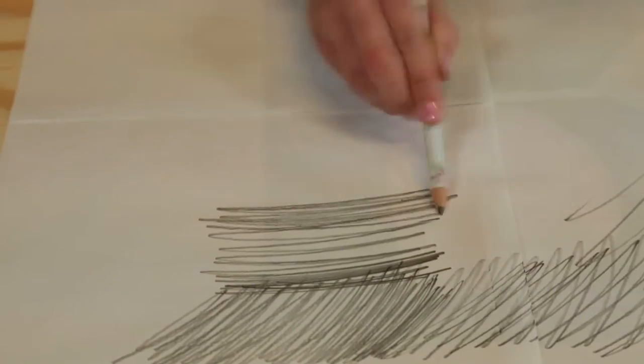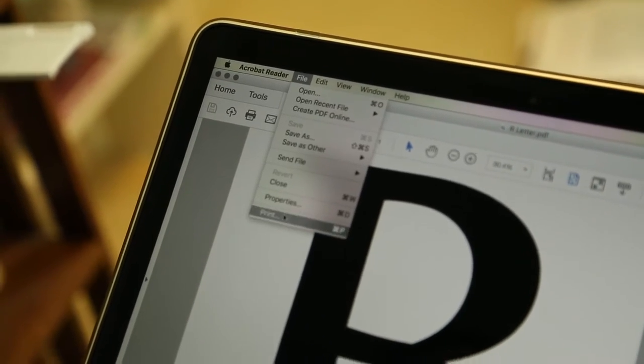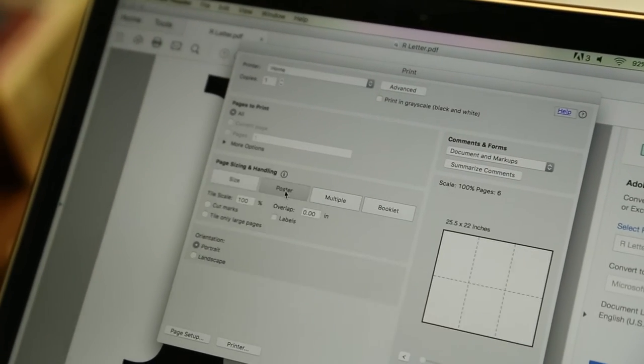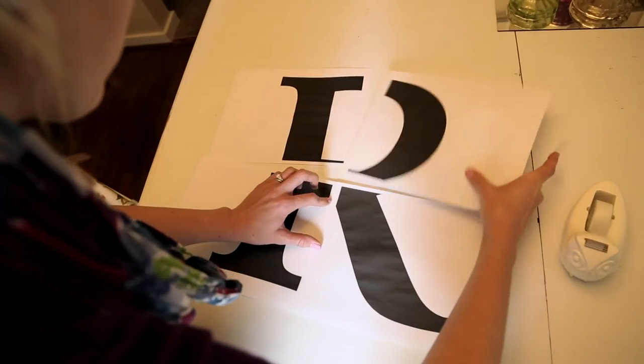So how did you get this R so big on this paper? I opened it in Acrobat Reader and used the printer settings and option as poster. It shows you how many pages it'll print out on. This one's about 16 inches tall. This is awesome.